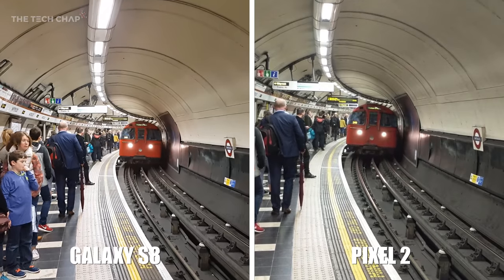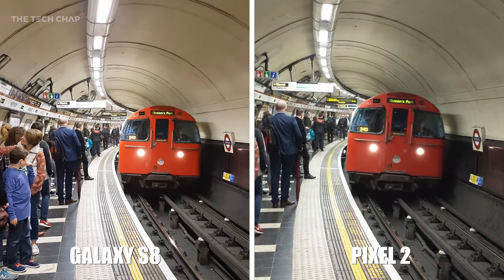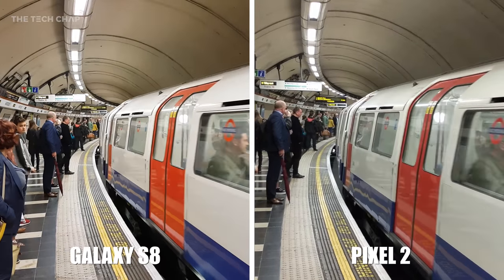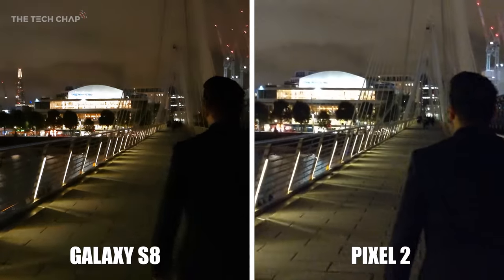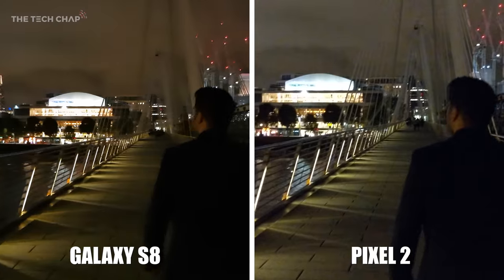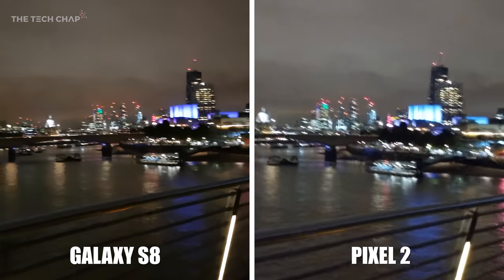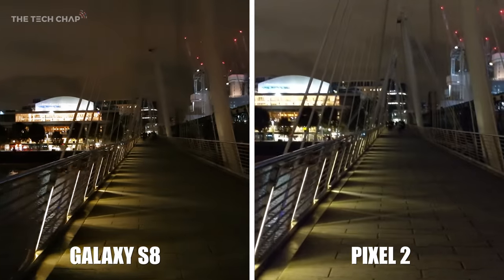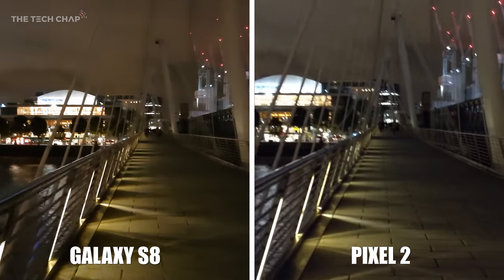On the Pixel 2 you can once again read what's on the sign halfway down the platform, whereas on the Galaxy S8 on the left it's a little bit more blown out. And finally, video shot at night time — the S8 really comes out on top here. Just look how noisy and grainy the Pixel 2's video is, so I'd say the S8 wins in terms of night time video.